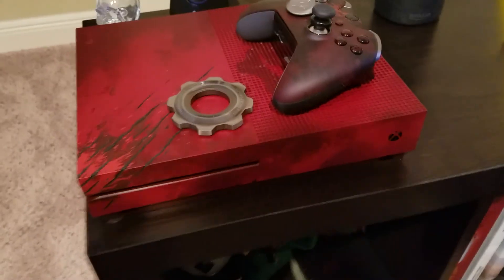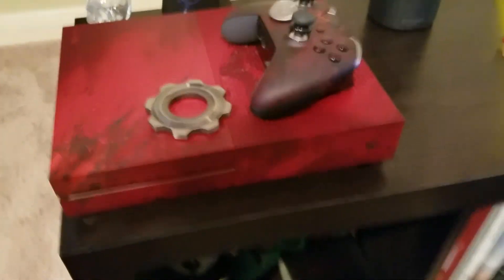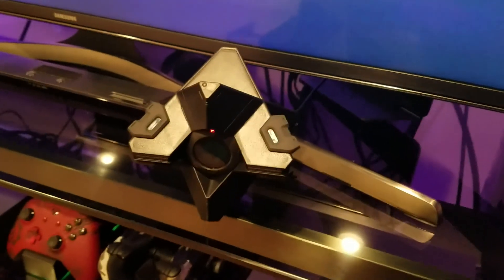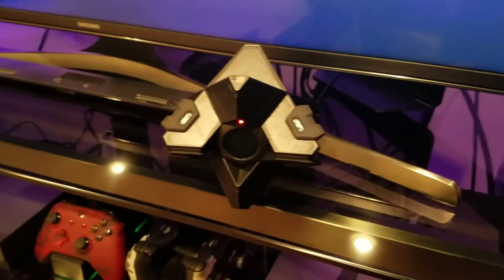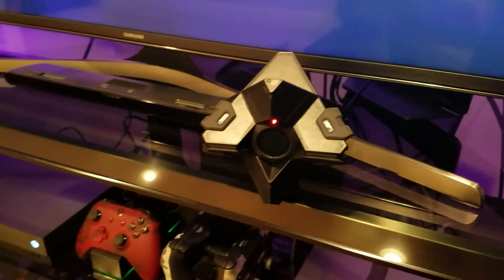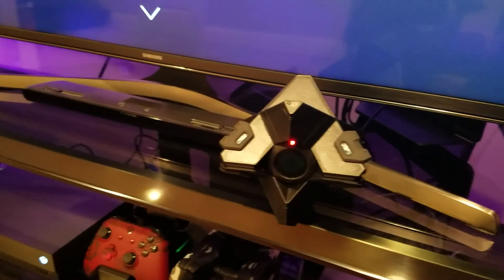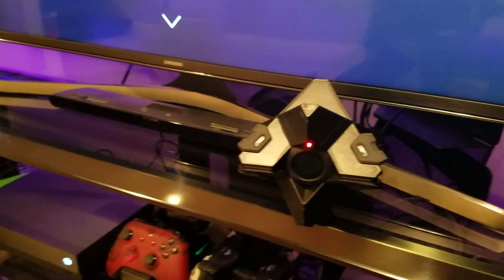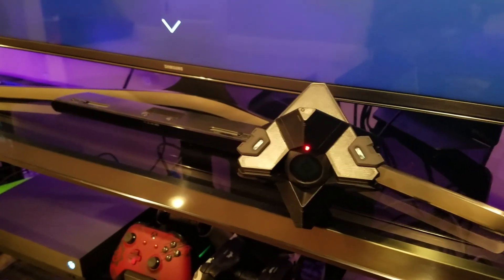I'll be putting it right there next to my Xbox One S limited edition Gears of War edition on the nerd shelf. We're gonna set that up and then set up the whole Ghost and see how that feels. It's gonna be pretty cool — just calling out commands like 'Hey Ghost, equip my crucible loadout' or 'Hey Ghost, equip my raid loadout' or 'Hey Ghost, is Ikora Rey single?' Stuff like that.